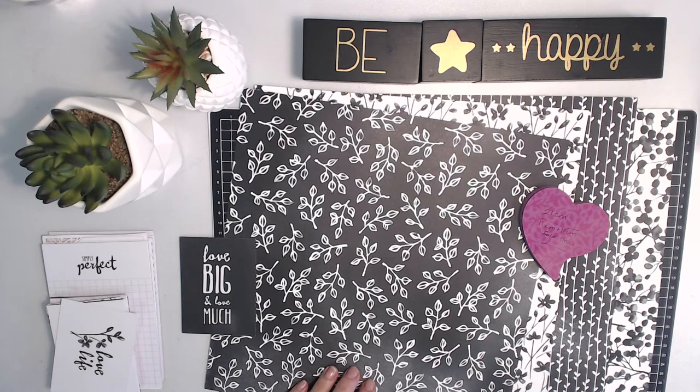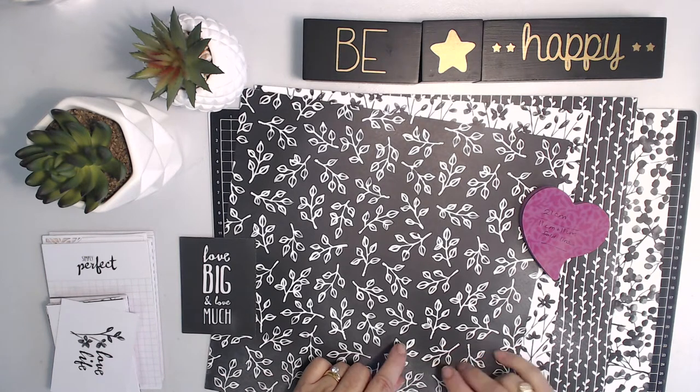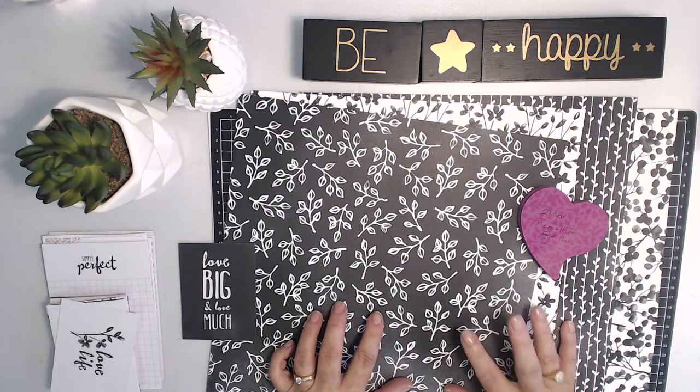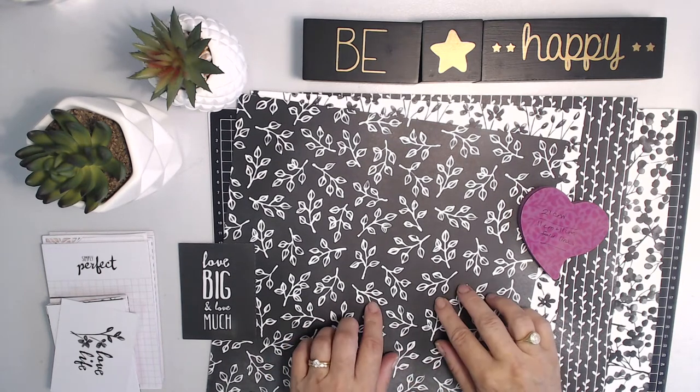Hello there, I'm Vicki Papineau from Aussie Stampers. Welcome to my channel. Today I'm going to show you how to make a traveler's notebook insert using some designer paper and some cards from the Memories and More Petal Passion Pack.